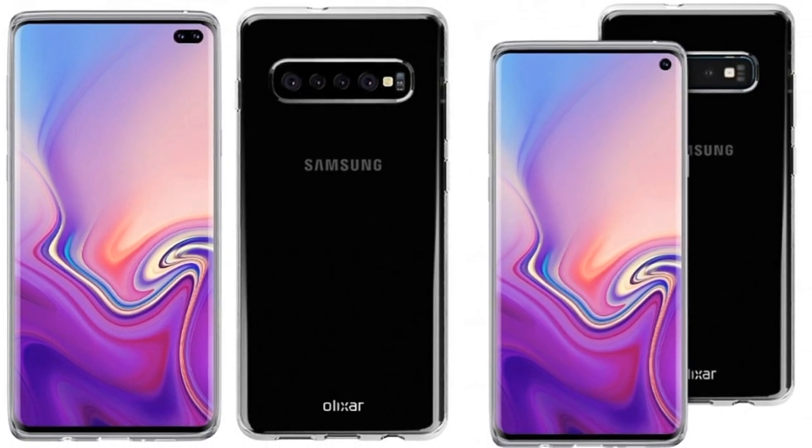The phone features a USB port, One UI interface, and rear camera specifications. The Galaxy S10 has a 6.1-inch Quad HD+ curved display, and the S10 Plus also sports a 6.1-inch Quad HD+ curved AMOLED screen.